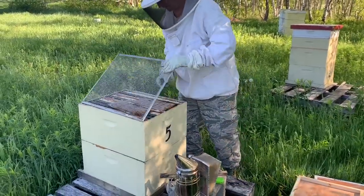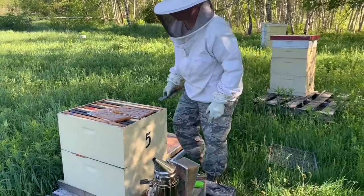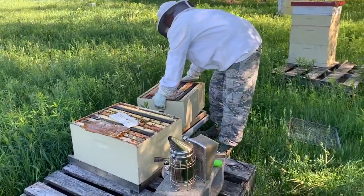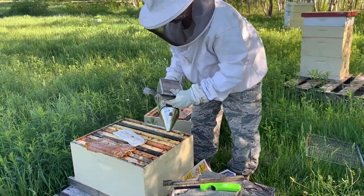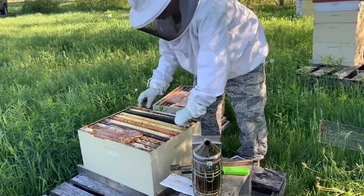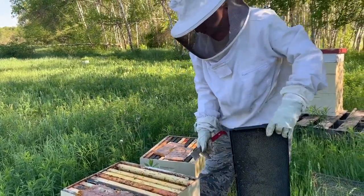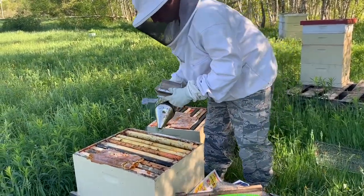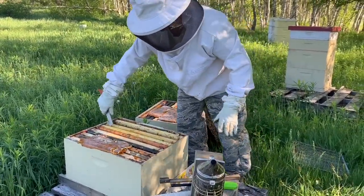I think this one here tried to re-queen. Yeah, this one's definitely been trying to re-queen — there's virtually nothing in it. It's time to pull this out; this is a brand new one. Nothing really going on. This wind is... I shouldn't be in here with this wind like this, but I don't know what else to do.